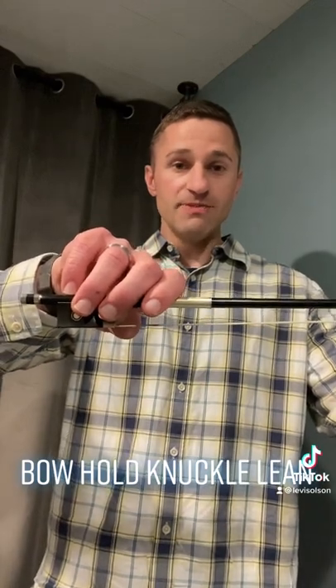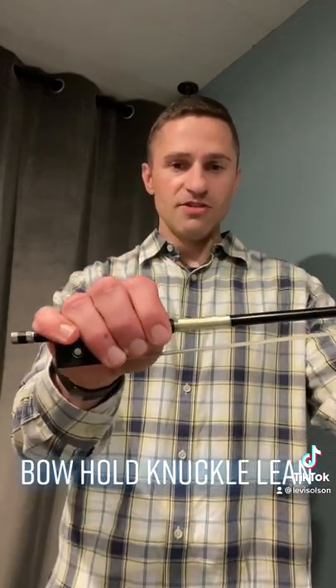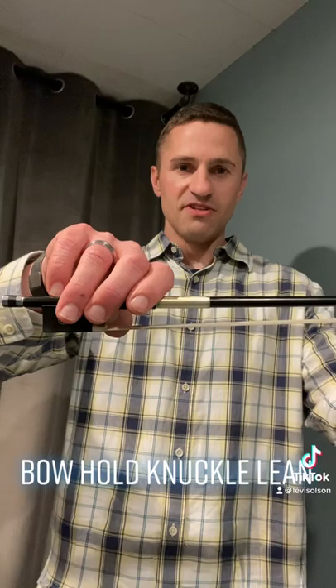It's very easy, especially for cellos and basses, to have the hand collapse and to have those knuckles lean towards the screw and we start to swallow the screw in the frog. Lean the bow knuckles towards the tip.